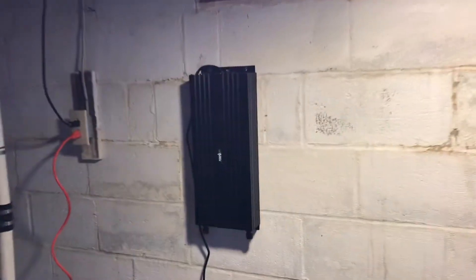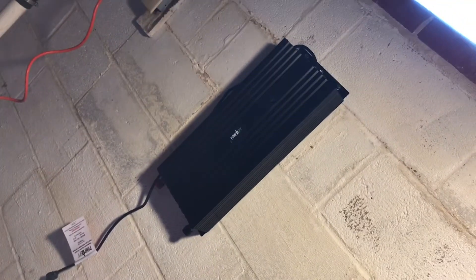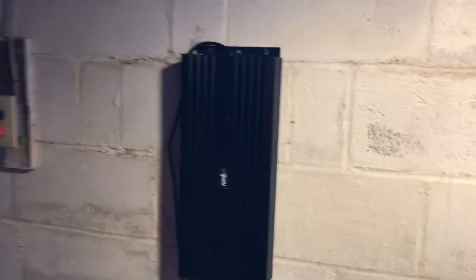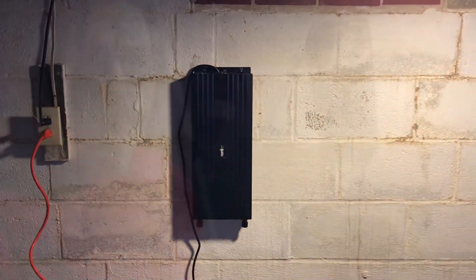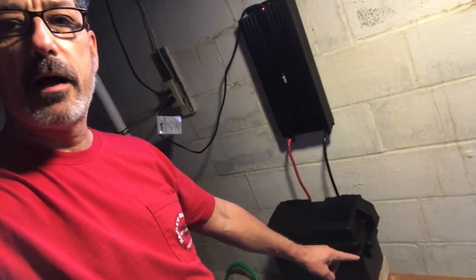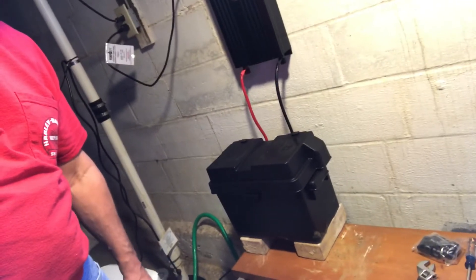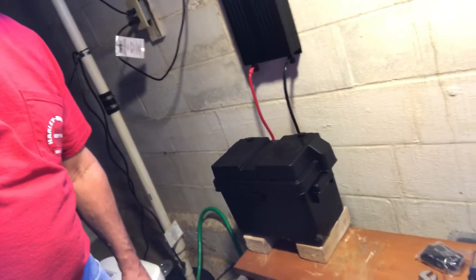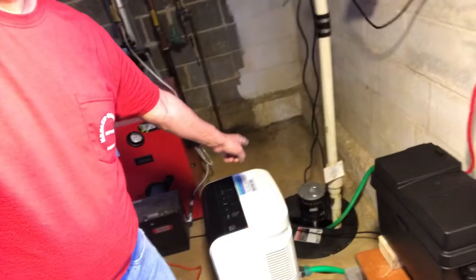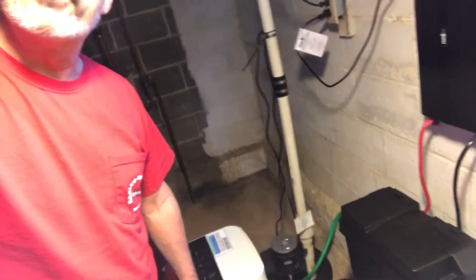The manufacturer has us installing at 36 inches above the ground, so we'll wall mount that. I also bought a battery box — not a big fan of battery acid, and there could be little ones down in the basement. Don't really want them touching anything. That's why we put the lid on the sump as well, just in case little ones get downstairs.